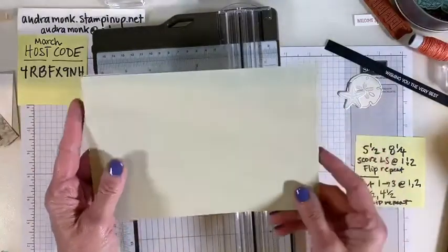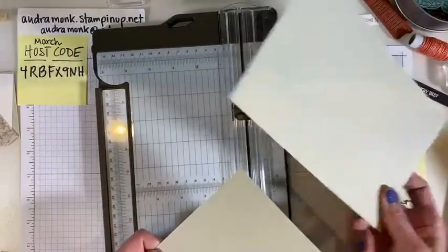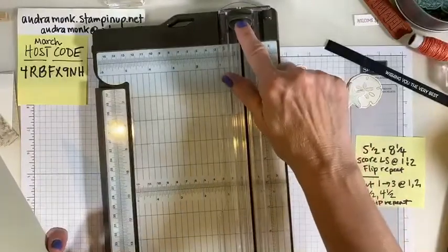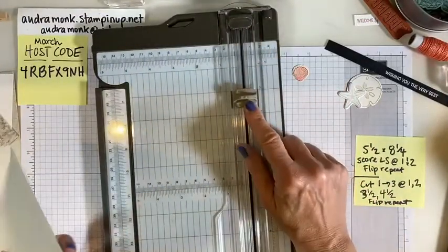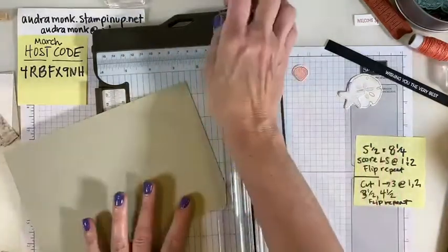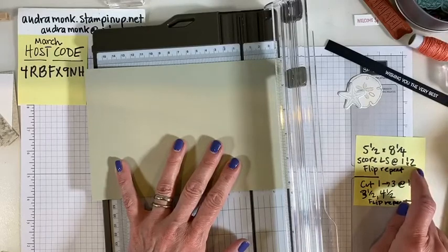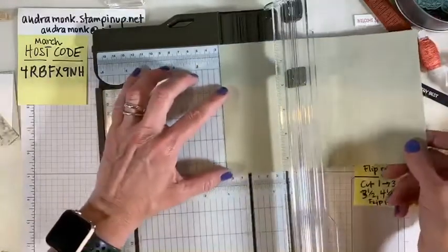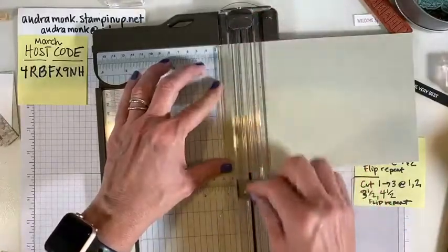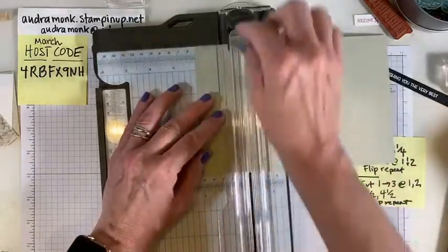You need a piece of card stock cut to five and a half by eight and a quarter — this one is slightly smaller at eight and a quarter in case I mess up and need to do another one. First we're gonna score, so get rid of the cutting plate and get your scoring plate. We are going to score the long side at one inch and two inches.